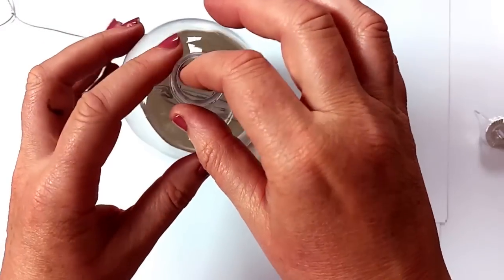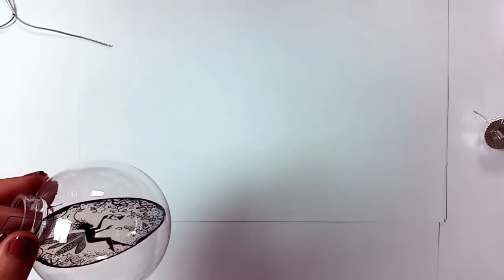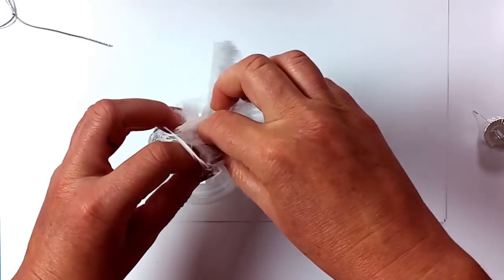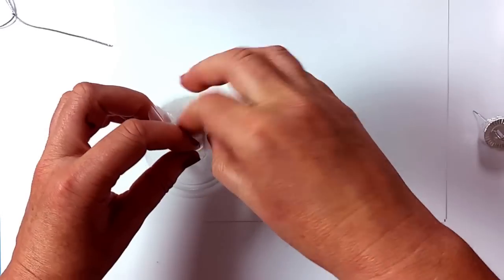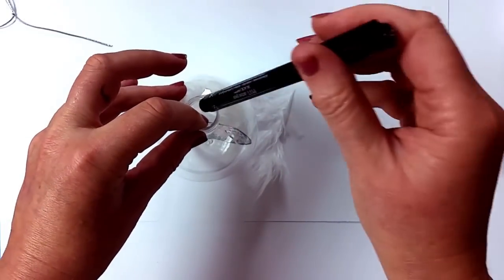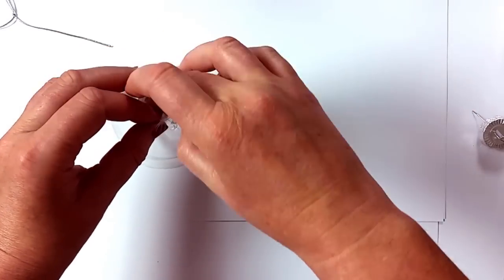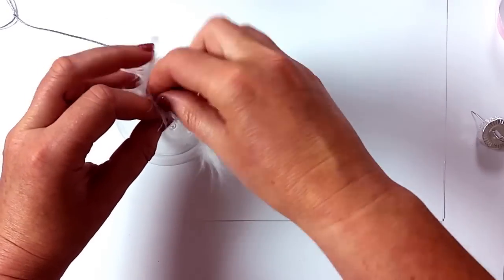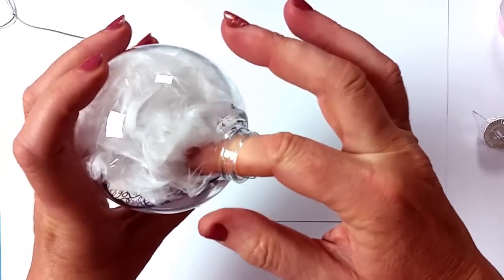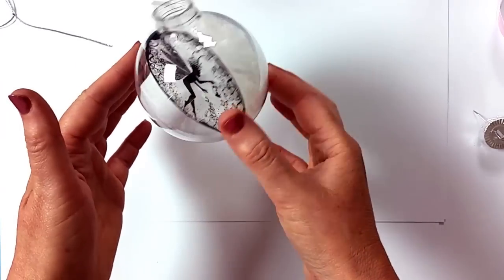So what we're going to do now is use some feathers — I've got some white feathers here and we're going to pop those in the back of the bauble. You can use your fingers to put that in, or just the top of a pen or something like that, just to poke the feathers down or the decorations in. And as you can see you actually don't need that much to go in the back. That's already looking quite full and it just looks really pretty with the white feathers.